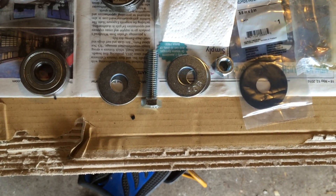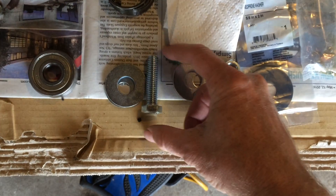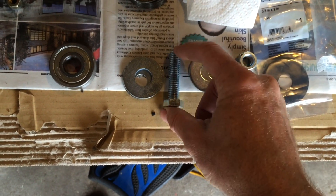This is a homemade bearing press. You get a bolt that's about as long as the job you need to do — longer or shorter. You don't want to get one that's too long for your socket set. If you get one that's super long and then you try to screw the nut down on it and you run out of depth in your socket, that's bad.